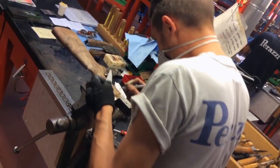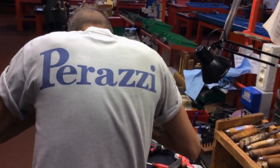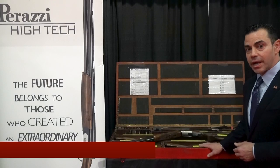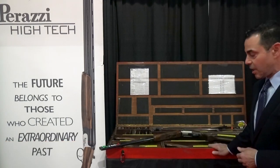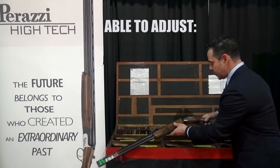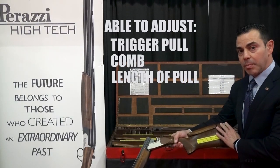Perazzi has fine-tuned the standard stock dimensions to fit the vast majority of people. But many people are very interested when they see this Trigun kit here. It has three versions of right-hand and three versions of left-hand stocks, and we're able to adjust the trigger pull, the comb, and the length of pull.